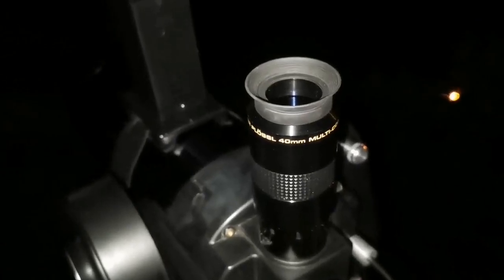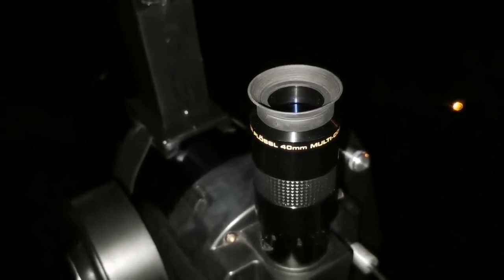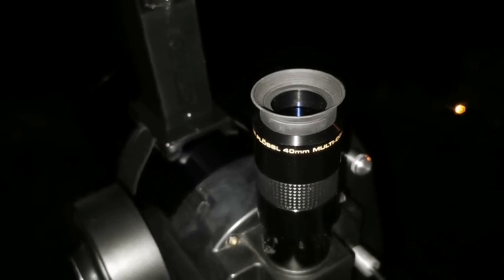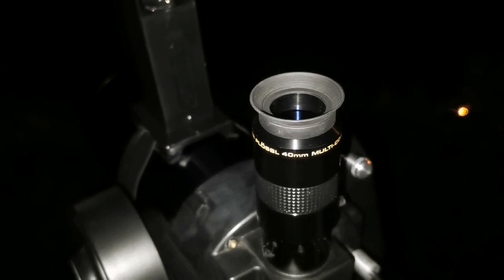And this is the Meade 40mm Plössl — amazing eyepiece, very low magnification, perfect for this telescope. Let's see how the image looks through this.